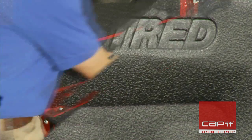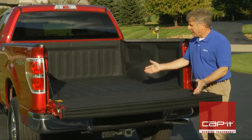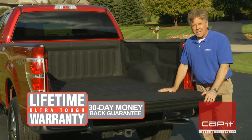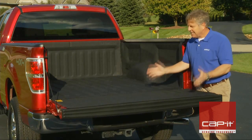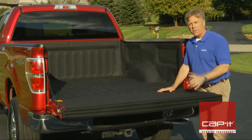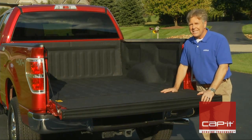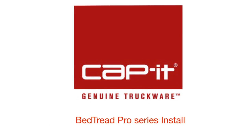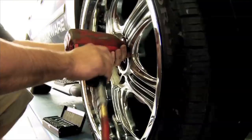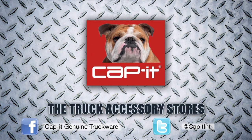The BedTread is backed by a limited lifetime warranty and a 30-day no-questions-asked money-back guarantee. That's it — easy installation, a great-looking custom fit, and your truck bed is now protected with an anti-skid, heavy-duty surface. The truck accessory store's got it.